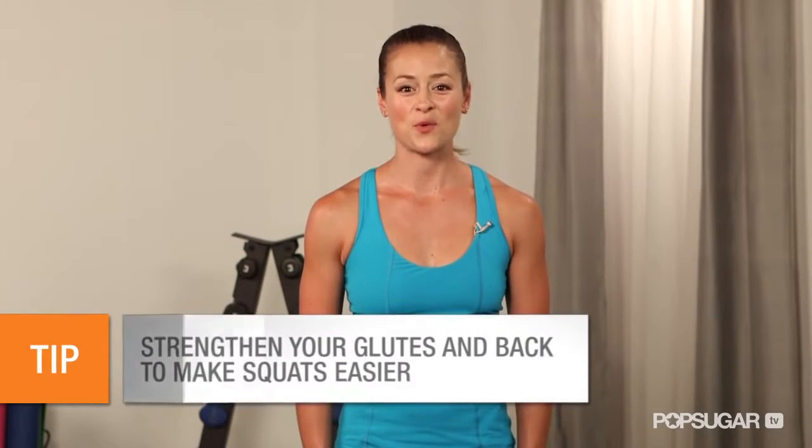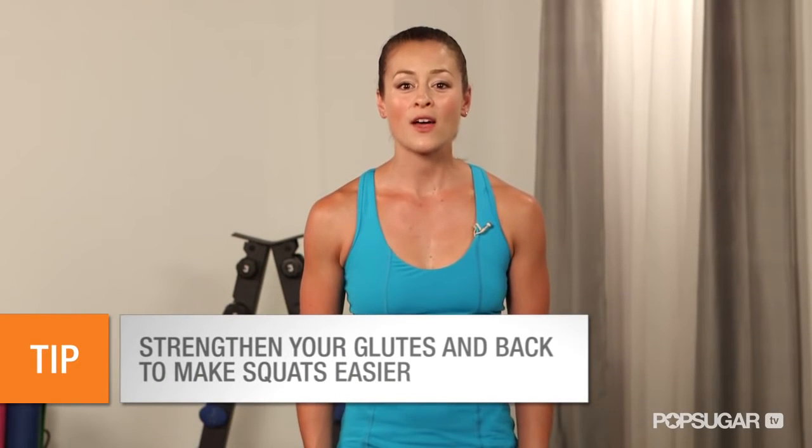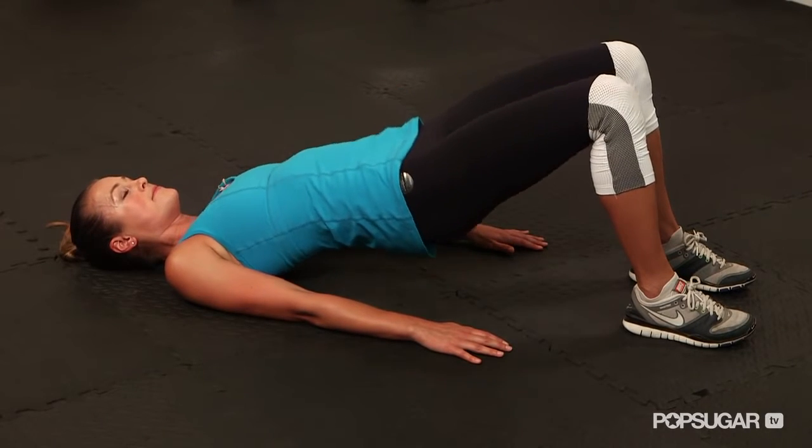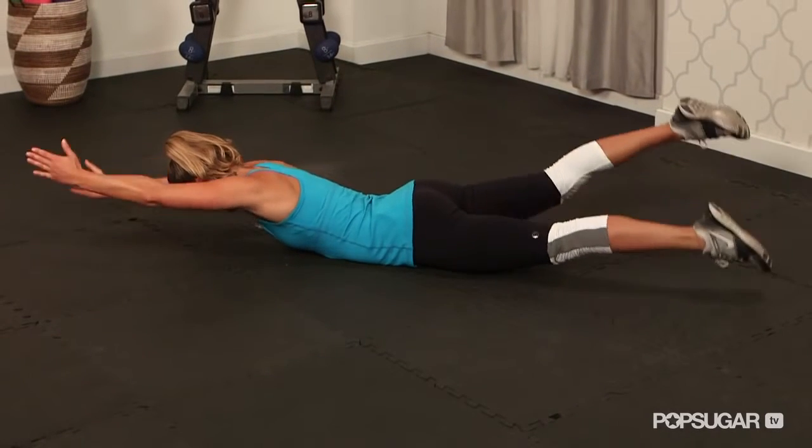If you're having trouble with the squat, it might be due to low back or glute weakness. So a couple of exercises that you can do would be the bridges to strengthen your glutes, and the superman to strengthen that low back.